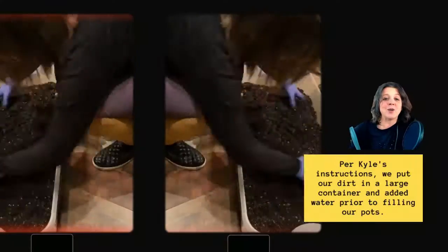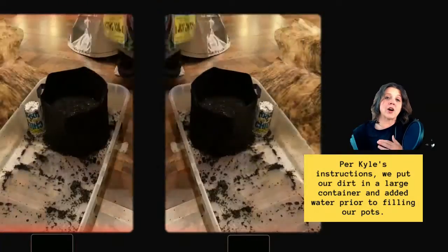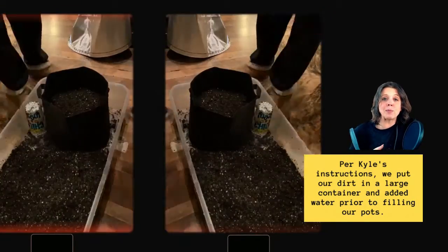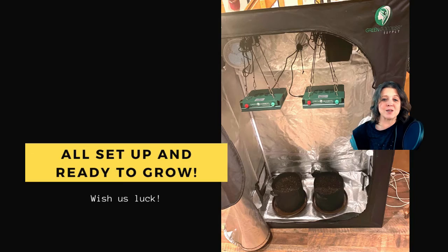Now we are ready for soil. The tent is together, all components are in, and we've tested the lighting schedule. Based on recommendations from Green Goddess, we purchased Fox Farms Ocean Forest soil for our plants. It's organic, enriched with fish and kelp, and has all the nutrients necessary for the plants to grow properly. Per Kyle's instructions, we also pre-moistened the soil — dumping it into a container, adding water, and mixing it before putting it into the pots. You want that soil good and moist and ready for your seed when it starts to sprout.